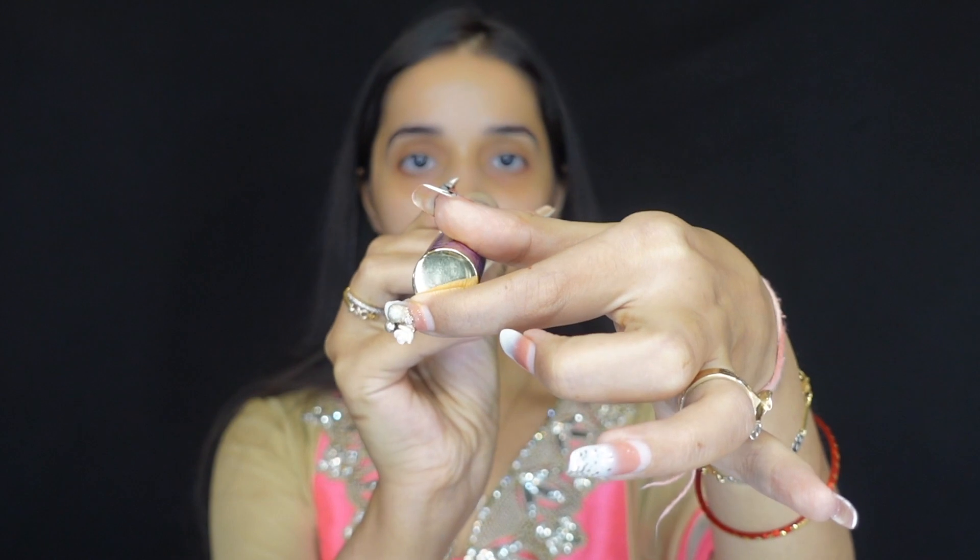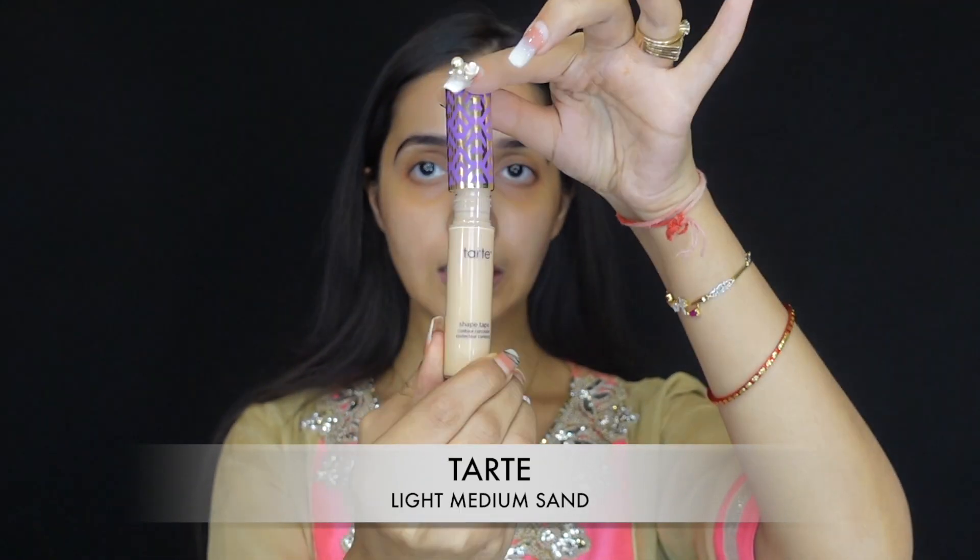Next, I'm taking Tarte Shape Tape Concealer in the shade Light Medium Sand — one of my favorite concealers. I'll put it a little bit on my eyelids and use my fingers to blend it. If it's not blended properly, you can also use a damp beauty blender. So now we've blended it properly.